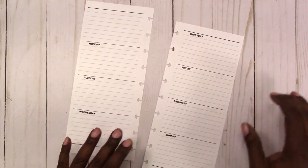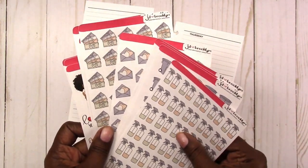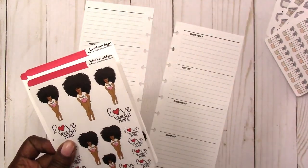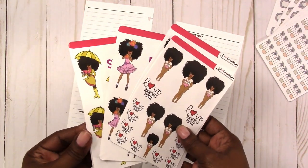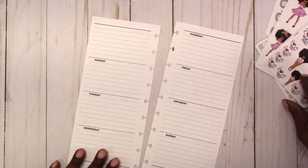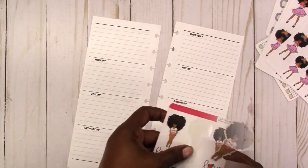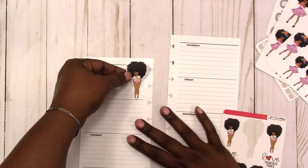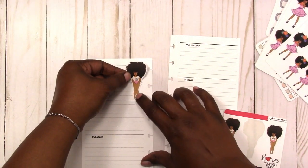I've actually really been enjoying using those inserts, so that's what I'm going to do here today. These are some stickers that I ordered from JD and Brooklyn that I will be using in the spread. I'm going to start with the large doll version of the Love Yourself More, and she's kind of my inspiration for this week's spread.